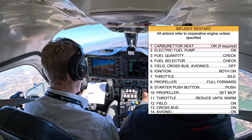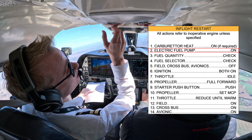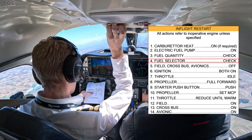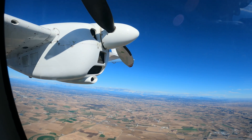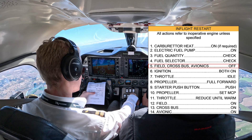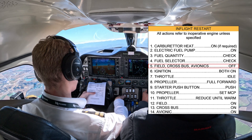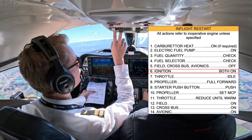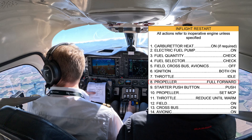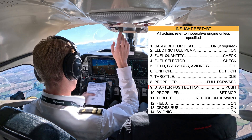Checklist affected engine on. Electric fuel pump on. And the fuel selector, left. Fuel selector, left. Fuel quantity is checked. Left fuel is off, left cross-pass off, confirm. Ignition, avionics off. Left mags, confirm. Off. Ignition, load on. Prop full forward. Starter, push.